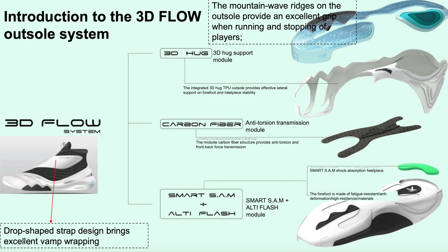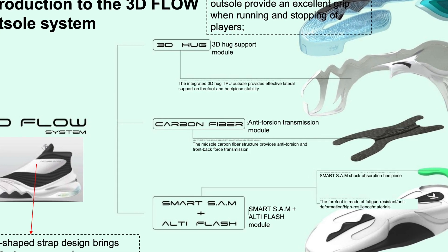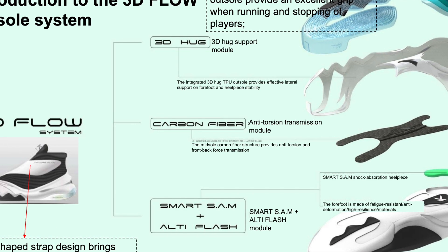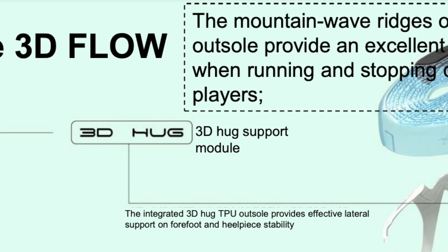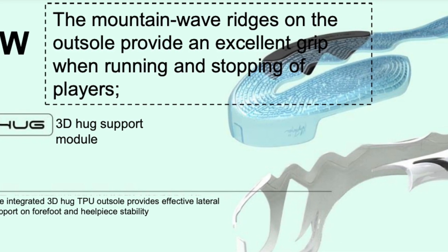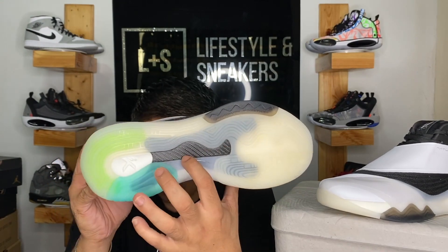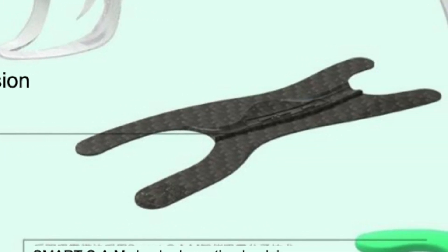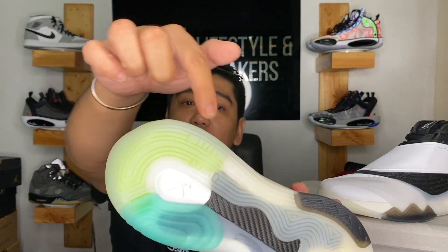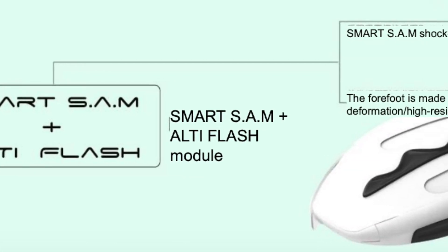They boast three new technologies for the KT6. First, they have the 3D Hug. Second, the Carbon Fiber. Third, the combination of the Smart SAM and the Alti Flash foam. The 3D Hug — that white creamy structure over here — provides effective lateral support on the forefoot and heel piece stability. The Carbon Fiber is an anti-torsion transmission model: the midsole carbon fiber structure provides anti-torsion and front-to-back force transmission. The Smart SAM is a shock absorption piece placed here to give more impact protection.